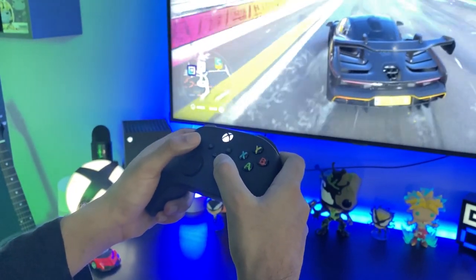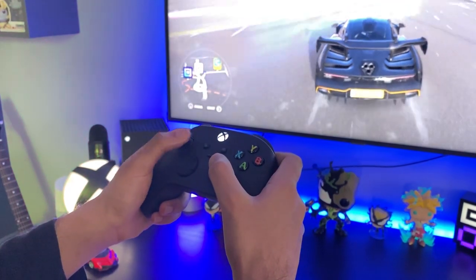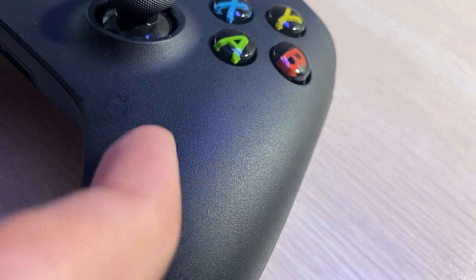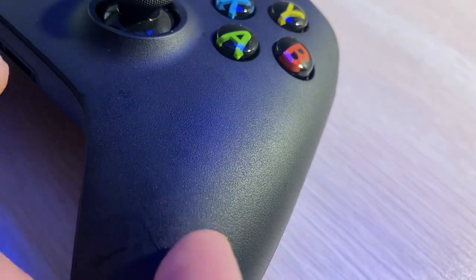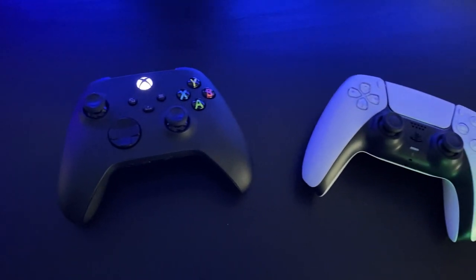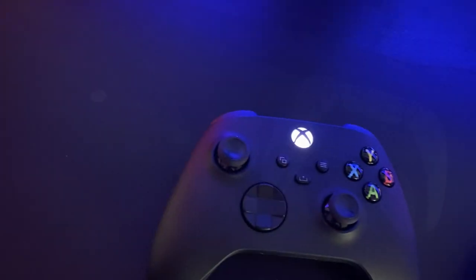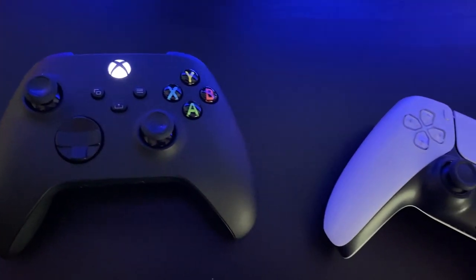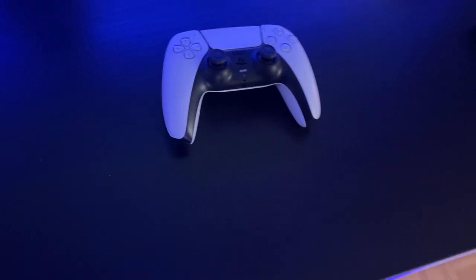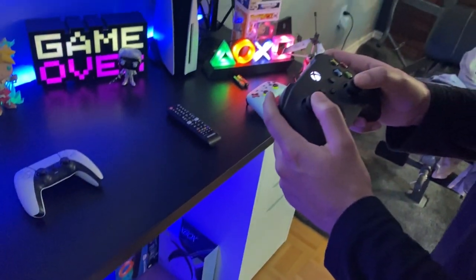One downfall of the texture — because of the matte finish — is that most times you do leave a lot of fingerprints on the Series X controller, versus the PlayStation 5 DualSense. So they are both very equal in terms of their structure. In terms of my personal opinion, I feel like the Series X just feels better, but the functionality of the PS5 DualSense is far superior.